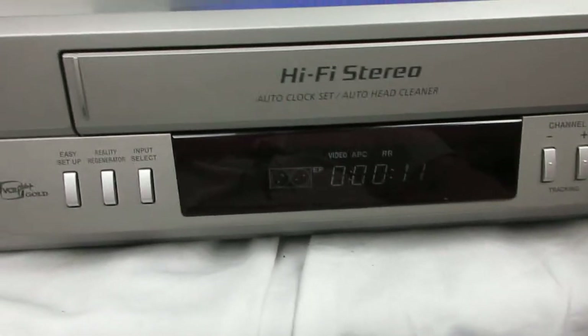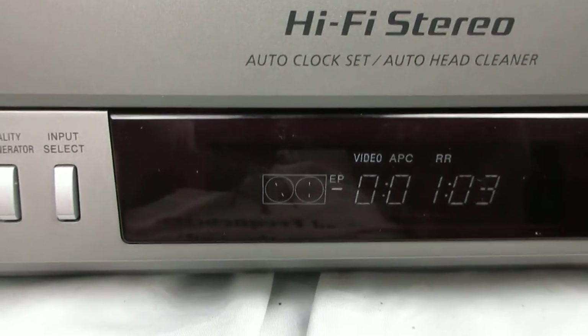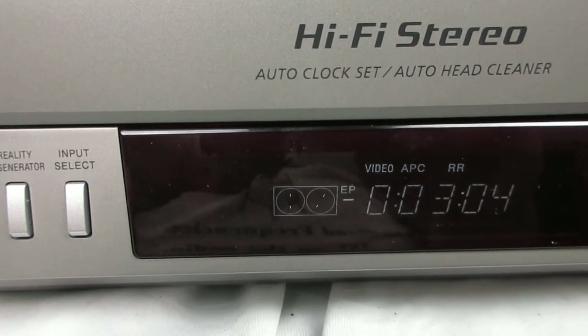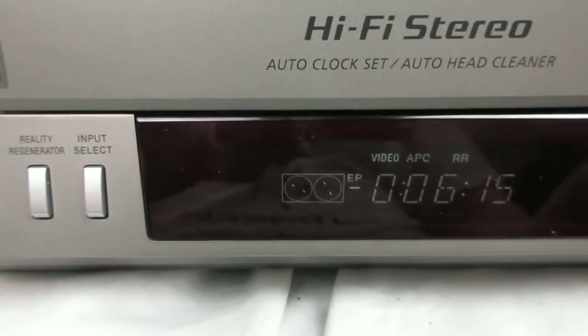I'm going to stop it. Now we're going to do a rewind — see, it's rewinding. Now we'll stop, and then we'll do a fast forward.